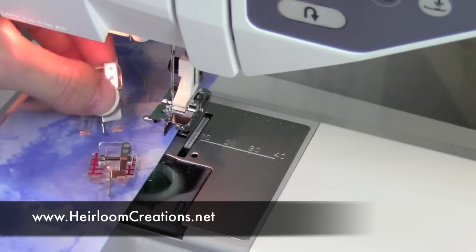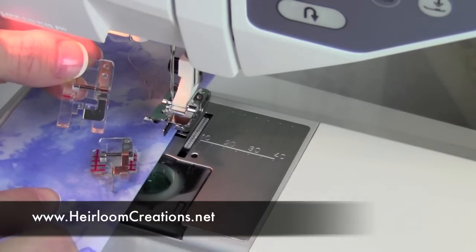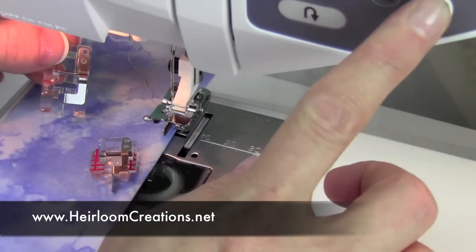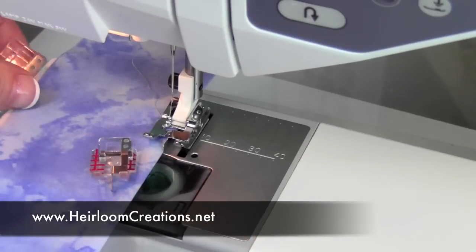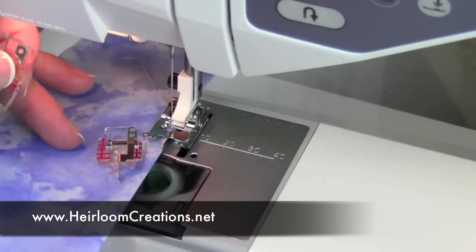This guide right down the middle of the foot allows me to stitch a perfect straight stitch, especially for top stitching. If I'm stitching down and have my needle position moved to the side, I can get an accurate seam and it really just makes me look good.